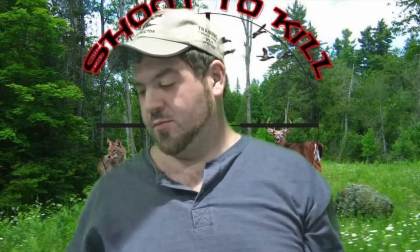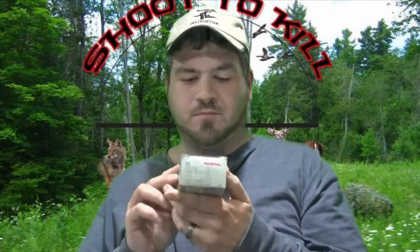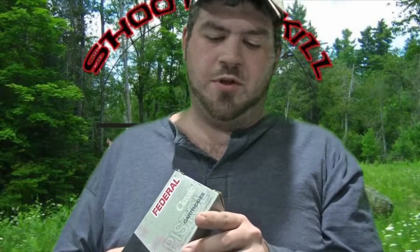Could you tell which one was which, which load was better or faster? Me either. Let's start with the plus P ammo. This Federal 125-grain High Shock plus P is advertised at 945 feet per second. Did we reach that? No. What we did reach was an average of 818 feet per second.